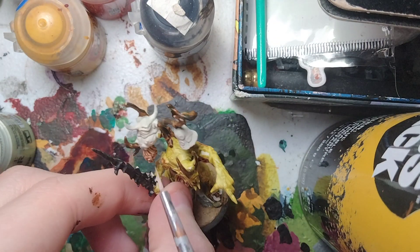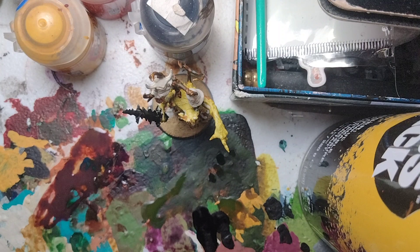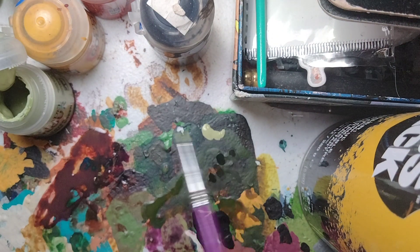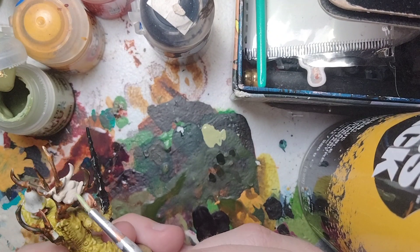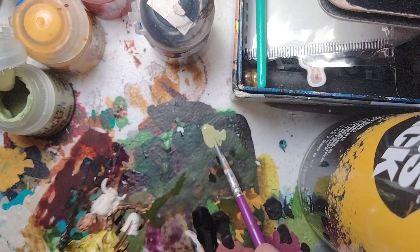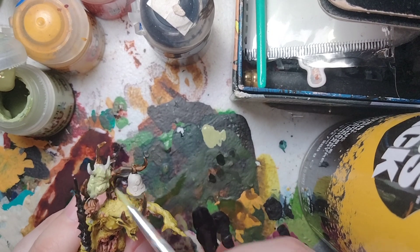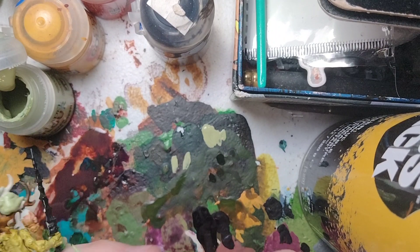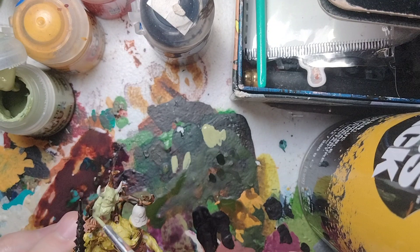Next, we're going to focus on the Nurgling — the little demon on his back. Naturally, we're going to use Nurgling Green, which is a layer paint, so thin it down just a little bit for a nice smooth coat. Take some Nurgling Green, thin it slightly with water, and focus on the back of the Nurgling first. Make sure you don't overload the details with paint — always use thin layers. That's the Nurgling base coated.